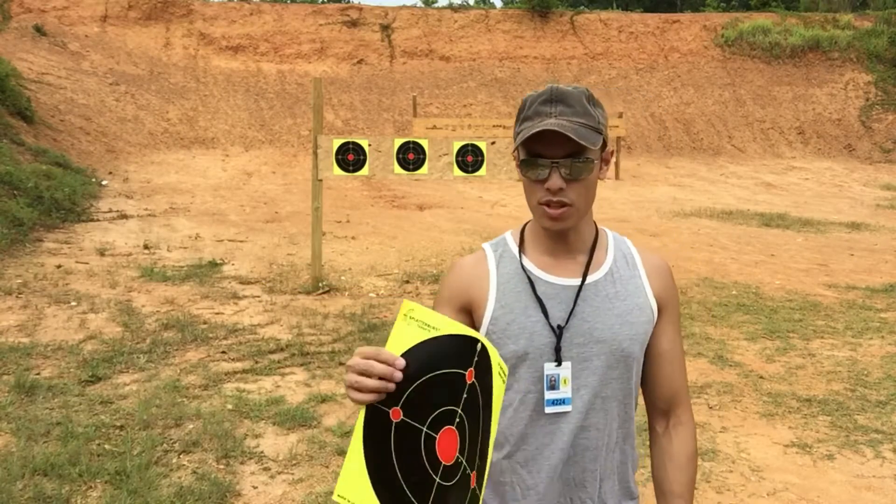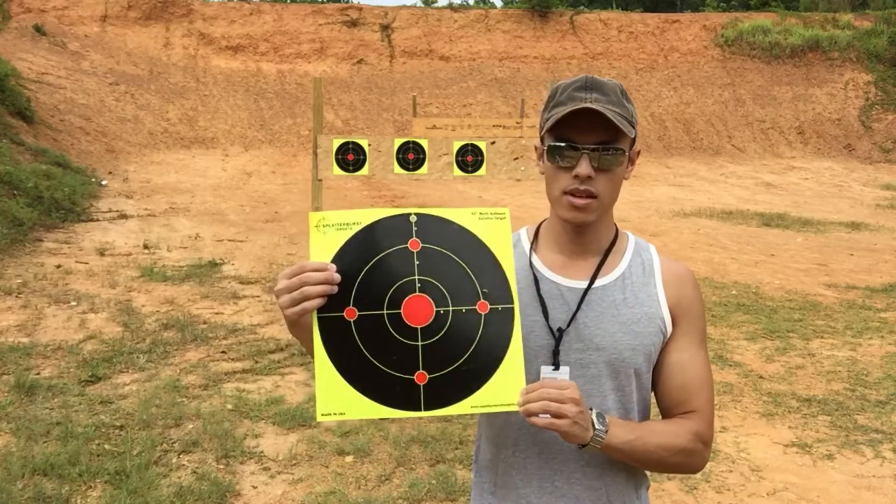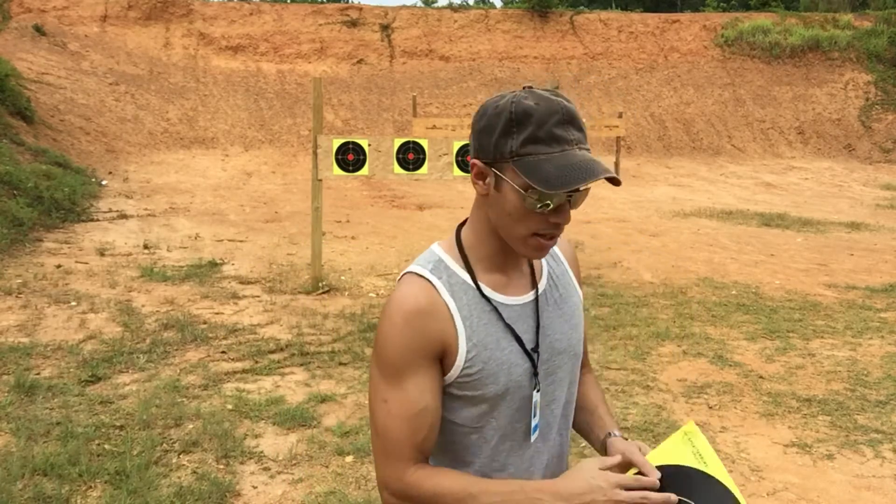Hi, what's up YouTube? Today we're gonna be shooting these splatter targets. If you want to check these out, I have them linked in the description below.